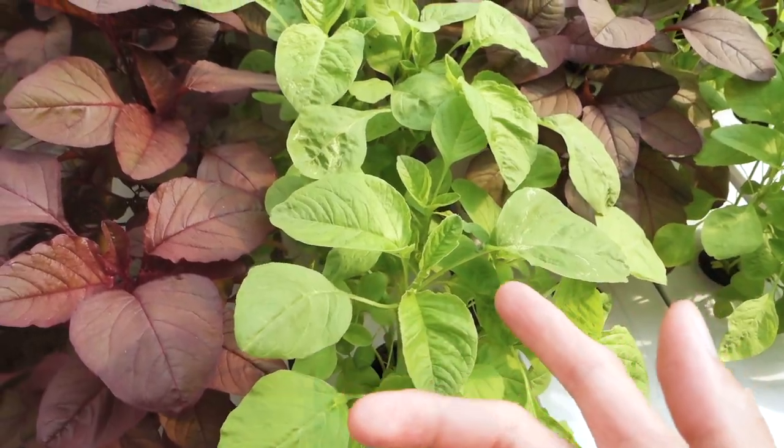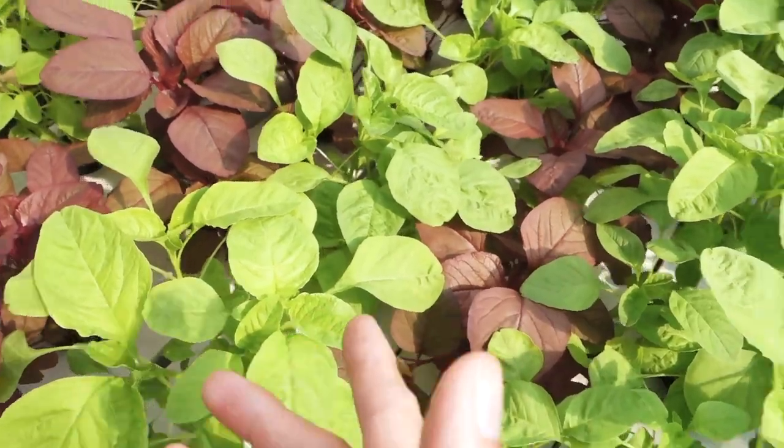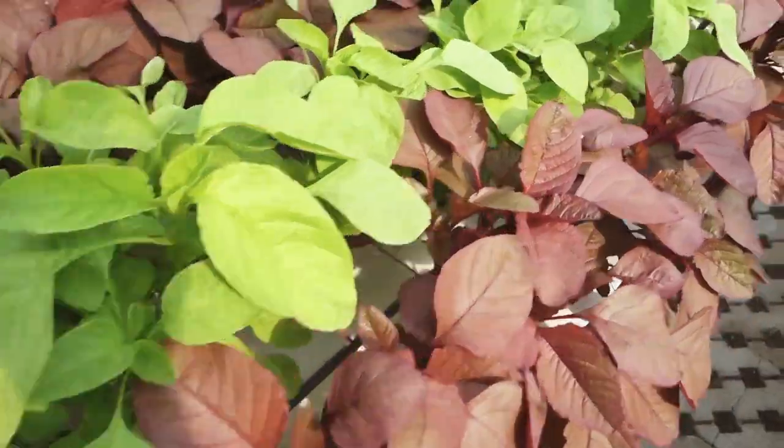Ini ada bayam hijau, bayam merah, yang hampir mau panen. Tapi belum juga panen, karena memang membutuhkan waktu beberapa hari lagi.